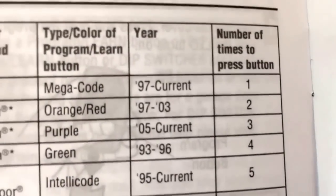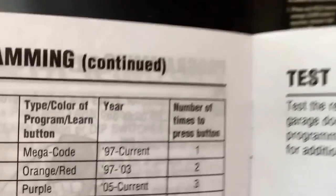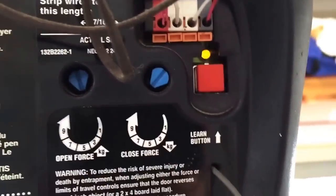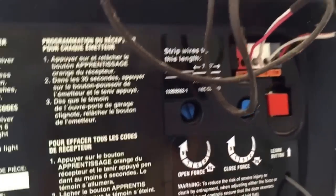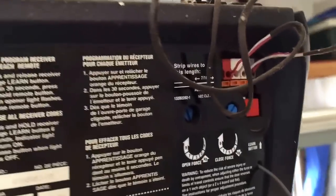Looking around the chart, I have a Chamberlain. It says red or orange — you can see right there. It says the number of times to press the button, and I have to press it twice before it memorizes itself. So there it is, it's over there flashing — it is orange, red. So that's what I'm going to do here.